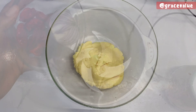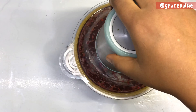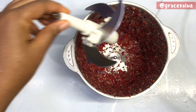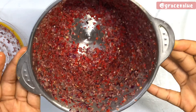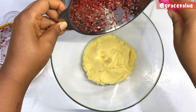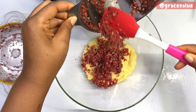Remember we said this is a spicy potato pancake, so I have here seven scotch bonnet peppers and one big size onion. I'm going to chop it — we don't want it smoothly blended, we still want to be able to see it in our potato pancakes, because that is the beauty of it. So I'm going to add it to the mixing bowl.